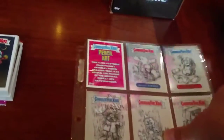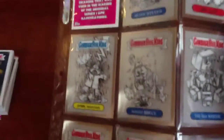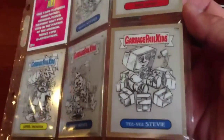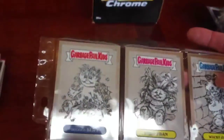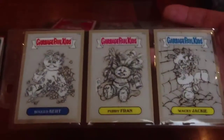And then lastly are the pencil art. There's been some complaints about these but I think they're kind of cool. The artwork itself leaves a little to be desired — honestly it didn't transfer very well to the chrome release — but all in all it's still kind of cool to have some variations, some John Pound sketch work.